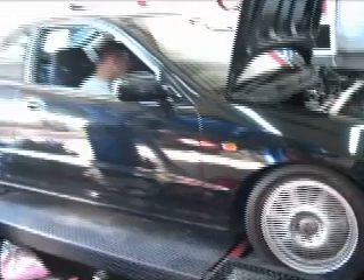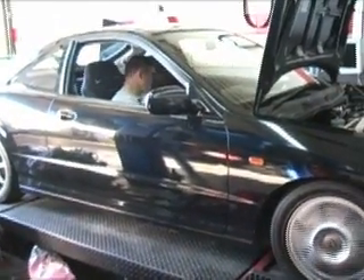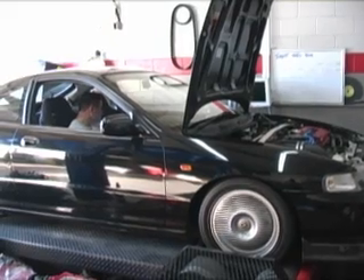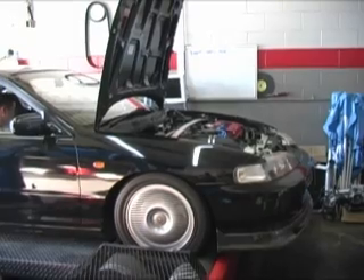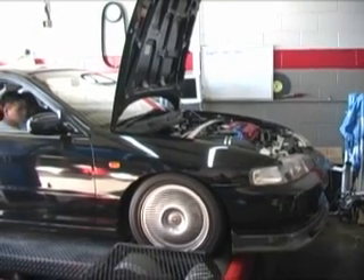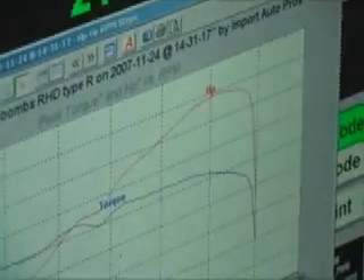After capping off the charcoal canister and a little more tuning, David goes for the second pass. 196. It's alright.